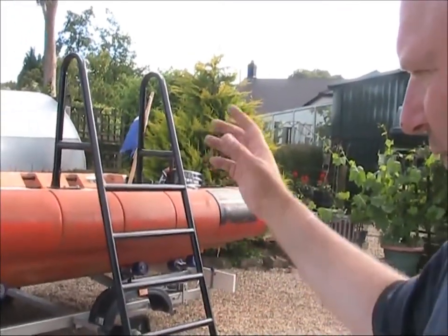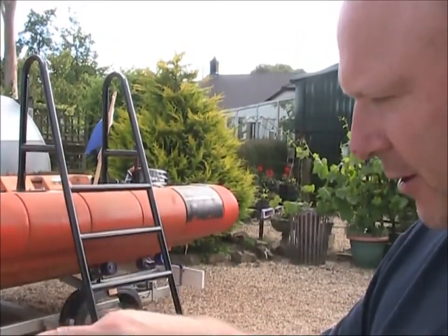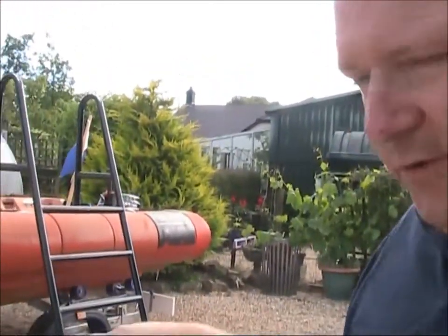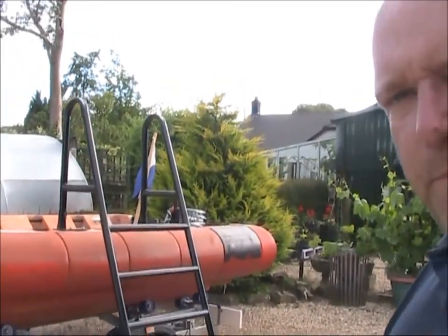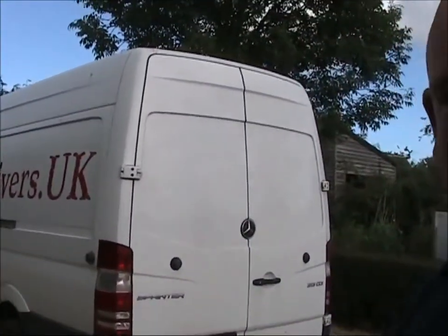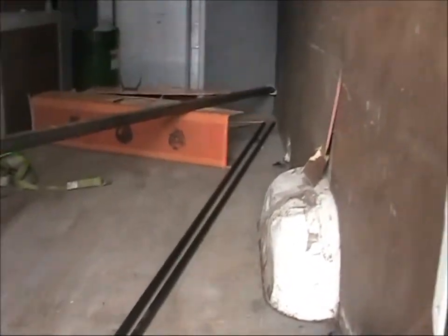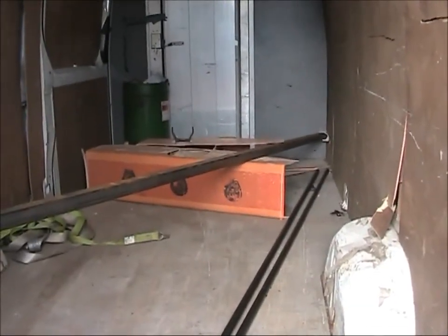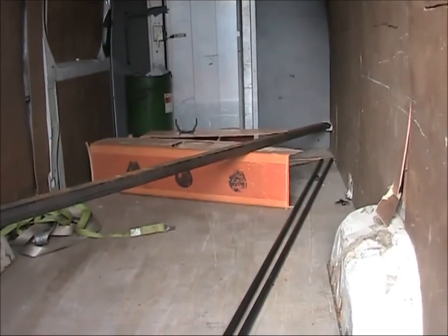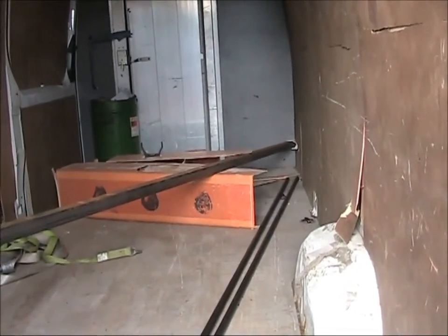I'm trying to design a much easier, much lighter, much simpler ladder. It's going to be on the basis of those ones where you can wear your fins still on — just like a bar going across. I've just been to the steel merchants in the treasure divers tour bus, and we've got some steel, some tube, some box. Let's see what we can do with this steel.